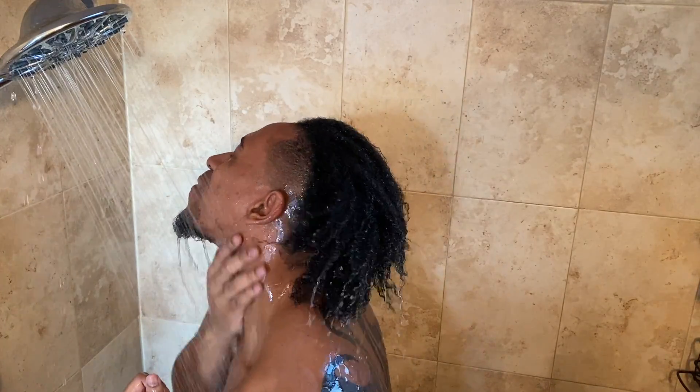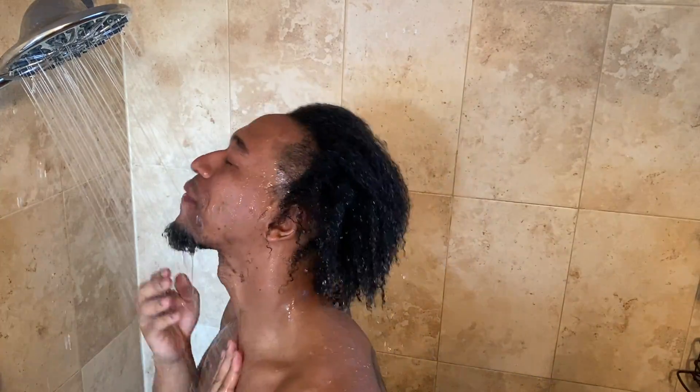Y'all like this shower part. I had to cover up because y'all were having too much fun in the comment section about the nipples — so boom, covered up. Just wetting my hair up right now. It just feels so good, especially when it's been in braids or anything for a week or two. There she is.